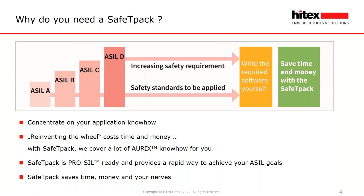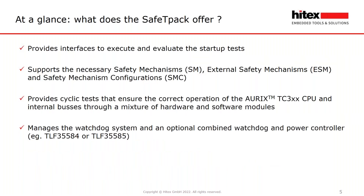Safety Pack provides a rapid way to achieve your ASIL goals. It saves your time, money, and nerves. Safety Pack provides an interface to execute and evaluate the startup tests, and supports the necessary internal safety mechanisms (SM), external safety mechanisms (ESM), and safety mechanism configurations (SMZ) for a lot of applications.